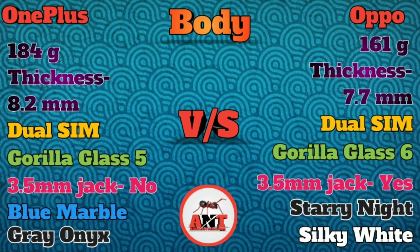Regarding the body: OnePlus Nord is 164 grams and Oppo Reno4 Pro is also 164 grams. OnePlus Nord thickness is 8.2 mm and Oppo Reno4 Pro is 7.7 mm. OnePlus Nord is the first phone here. Both are dual SIM. OnePlus Nord has Gorilla Glass 5 and Oppo Reno4 Pro has Gorilla Glass 6. OnePlus Nord has a 3.5mm jack, and Oppo Reno4 Pro also has a 3.5mm jack. OnePlus Nord comes in Blue Marble color.